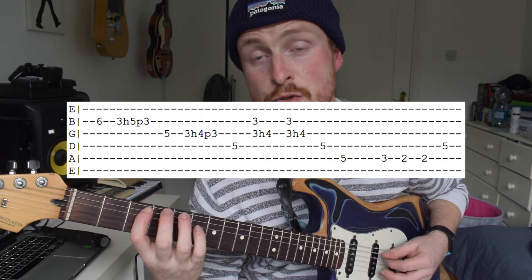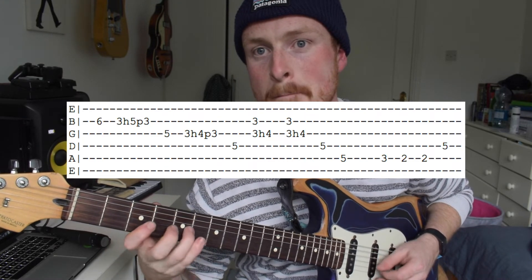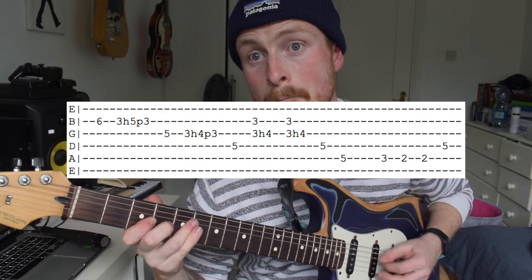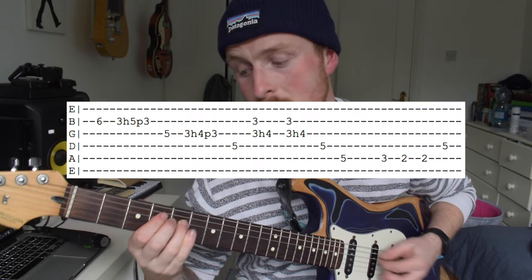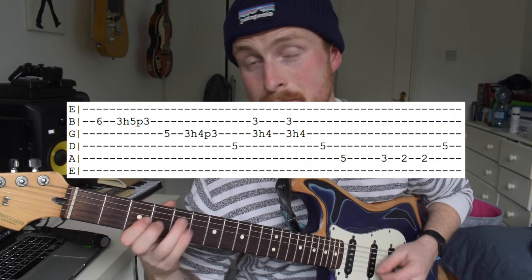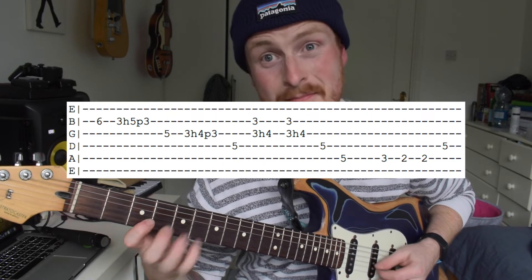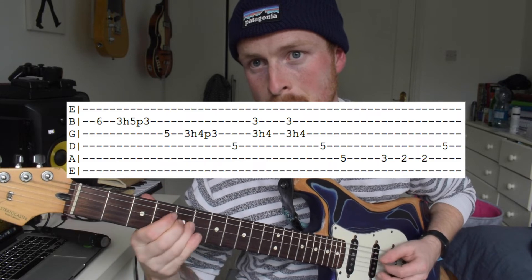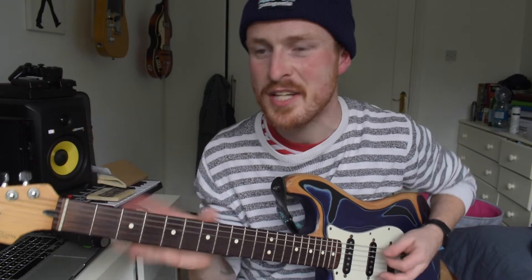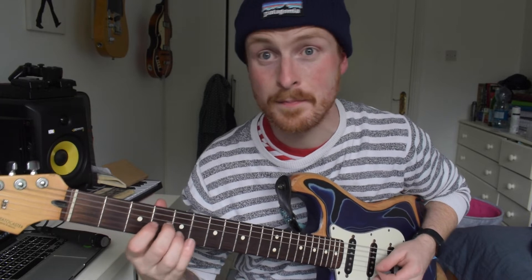Three, two — five, five. Here's the first lick again at half tempo, and here's the second lick.